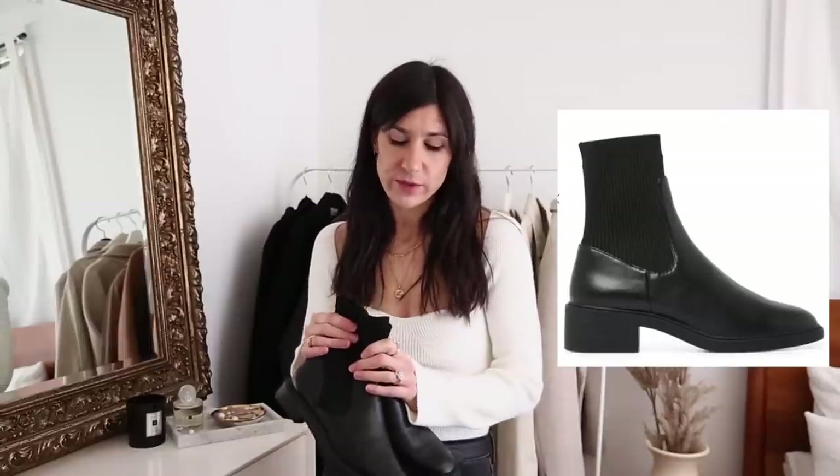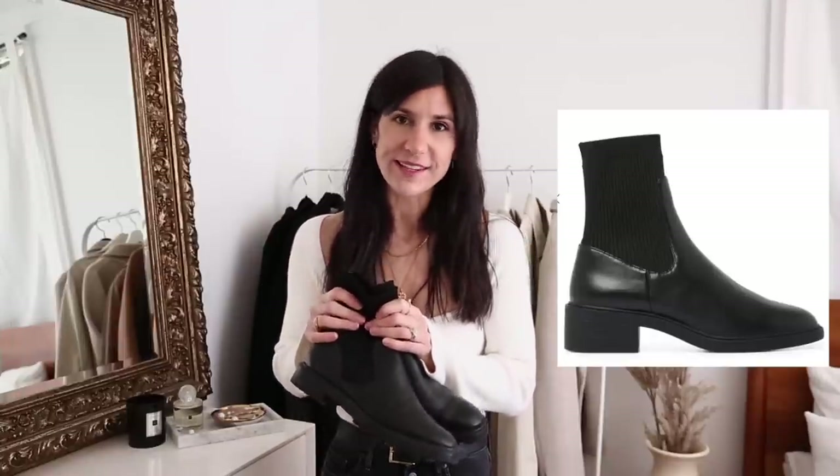They have a really nice thick tread so they lean into that chunky boot trend, and I actually think these might be better than the Roe ones — the leather on them is really substantial and thick. These are still a bit more on the expensive side, so if you wanted something more budget friendly I would also recommend a pair from Forever New. I thought they also looked like a really good alternative and it's going to be a lot kinder on the wallet.